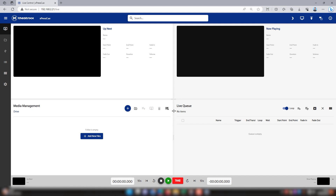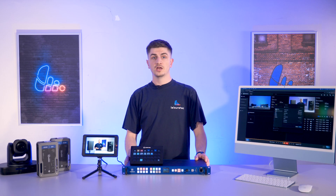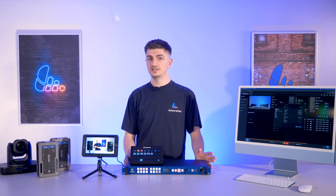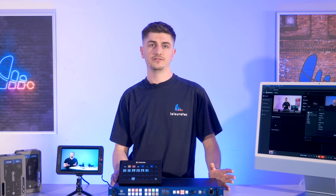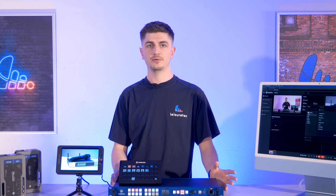This is where the fun starts. We've hooked up our ExpressQ to our laptop. It's really important to remember here that the computer isn't doing any of the processing — it's purely a window into the settings of the ExpressQ. That means that if your laptop crashes, it won't stop your video playback, which of course is a much more reliable way of working. This also means you get added flexibility as you can control your ExpressQ from any laptop, no matter its processing capability.